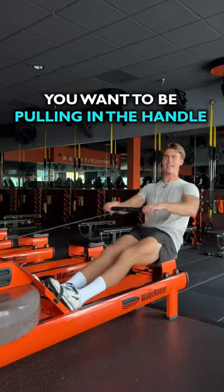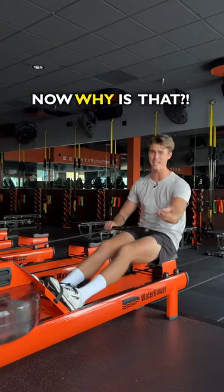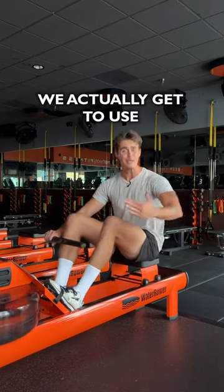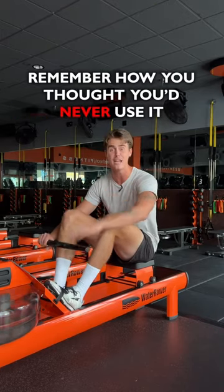When you're rowing, you want to be pulling the handle right below your chest rather than into your belly. Now why is that? I've got great news — you actually get to use the Pythagorean theorem. Remember that? Remember how you thought you'd never use it?